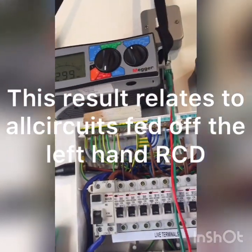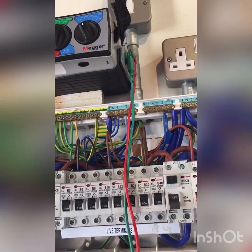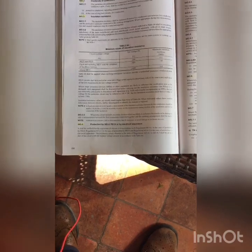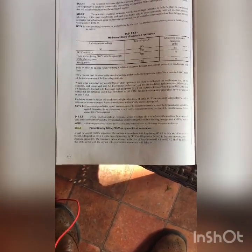I could roll on and complete that on the other side, but it would be just the same procedure. What I'd record on the documentation is greater than 299 where relevant for each of those tests. If we talk about the results, we can go to the regs. The relevant information — table 64 — shows that for circuit nominal voltage up to and including 500 volts, the test voltage is 500 volts and we're looking for 1 megohm as our minimum.